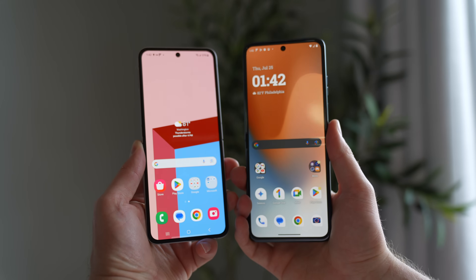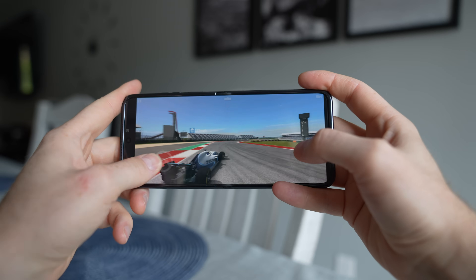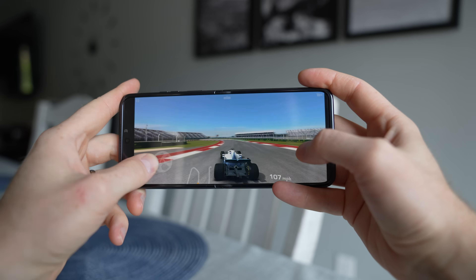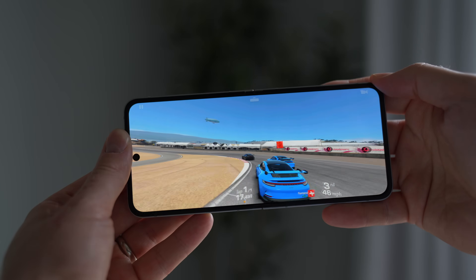Now let's get to the main reason you'd buy this phone — the internal flip screens. The Motorola screen is slightly larger at 6.9 inches, whereas the Samsung comes in at 6.7 inches, though the size difference is negligible. Like the outer screen, the inner screen is faster on the Motorola at up to 165Hz, versus the Samsung's 120Hz. Realistically, most people will never notice the difference — 120Hz is very fast as it is.